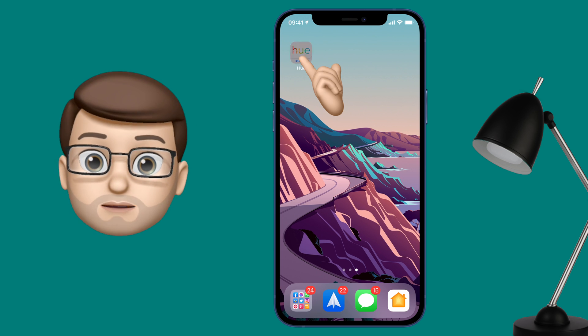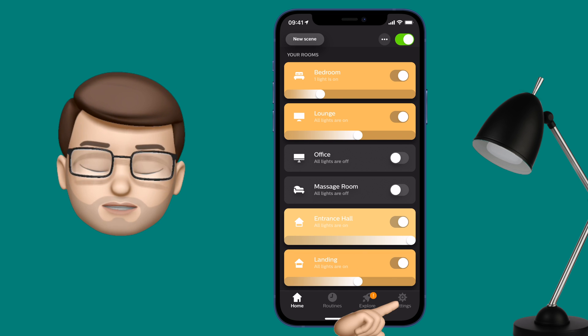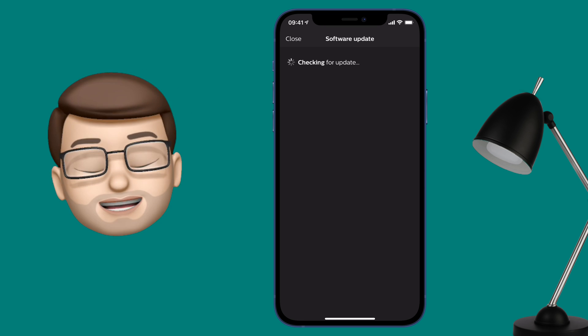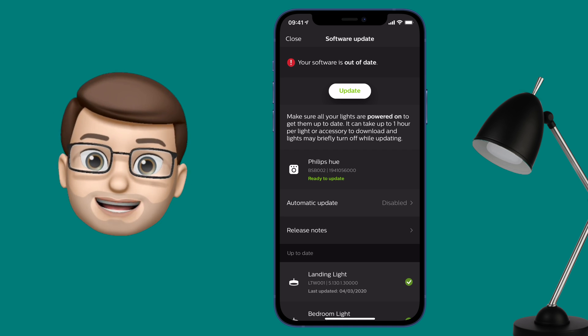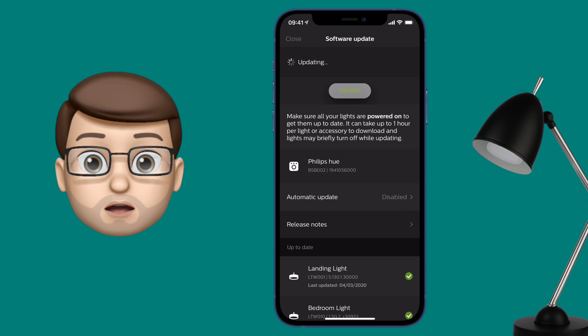First we need to use the Philips Hue app and do a software update. Tap on Settings, scroll down and go to Software Update. From here it will take a moment or two to check. It should come up with the update for the bridge — this is any of the bridges from the second generation onwards, so any of the square-shaped Philips Hue bridges. The update number ends in 070, and you're going to tap Update to install that onto your bridge device.